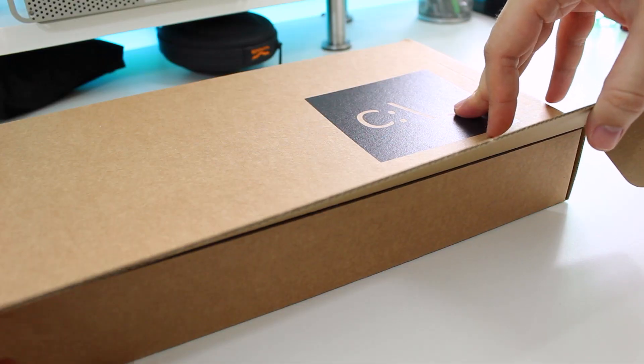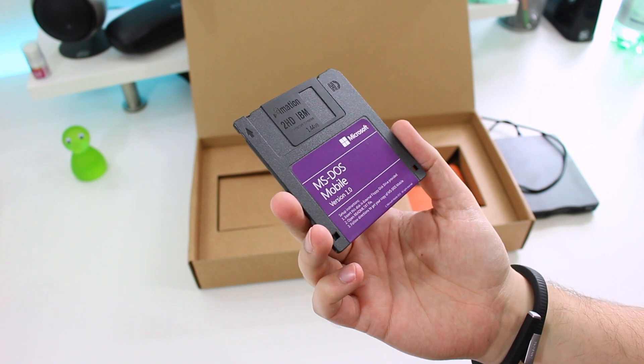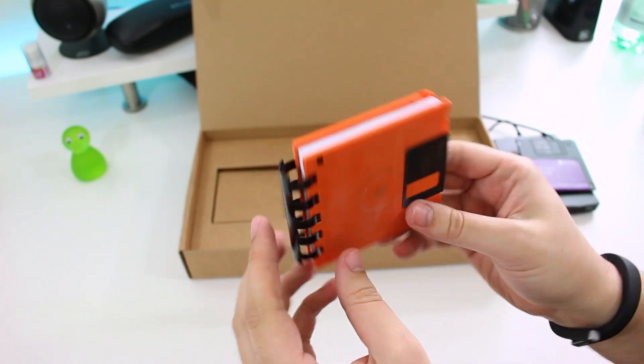So when I was sent this I really wanted to see how it worked. Inside the box we have three things: a 3.5 inch floppy disk, a USB compatible drive for that floppy disk, and a notepad made of floppy disks. There's somewhat a recurring theme.